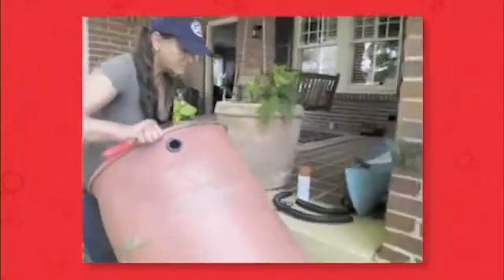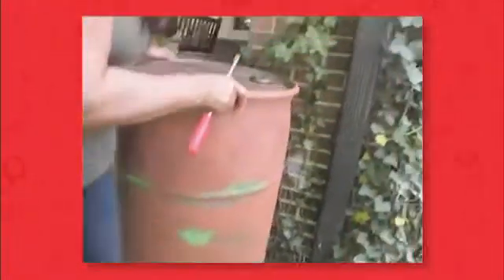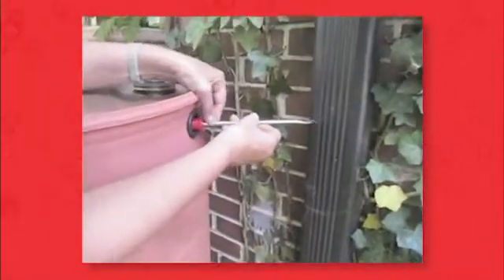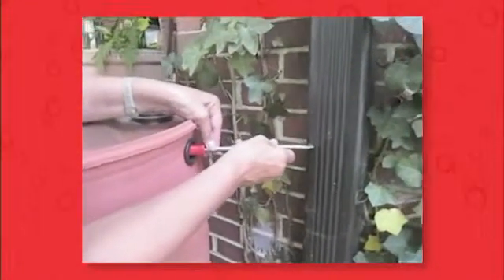Once you have drilled the hole, set the barrel on the stand and measure a straight line between the delivery hole and the gutter. You can use a level, but in this demonstration I am using my flathead screwdriver. The point is to have the flexible delivery hose straight and level from the side of the gutter to your rain barrel.